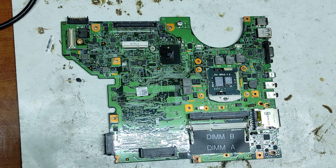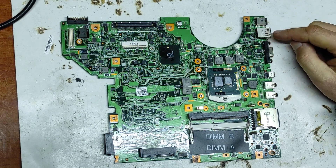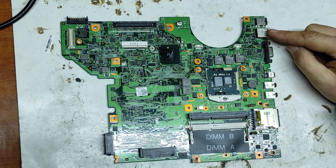Hello friends and welcome to my channel. In this video I will repair this laptop motherboard with a USB problem.